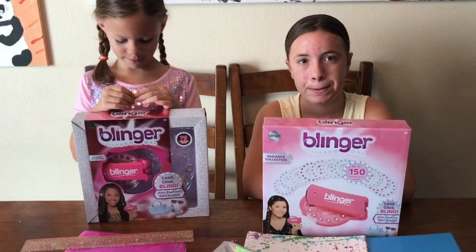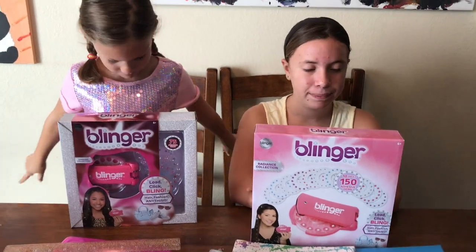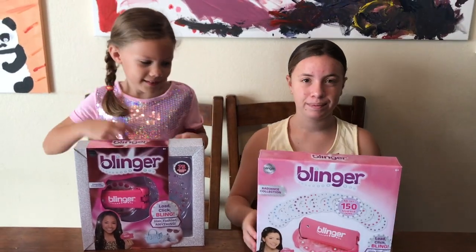The Blinger from Amazon was actually a better price for your money, but they're both so cute so we picked them both up. Okay, let's get them open and we'll start blinging.